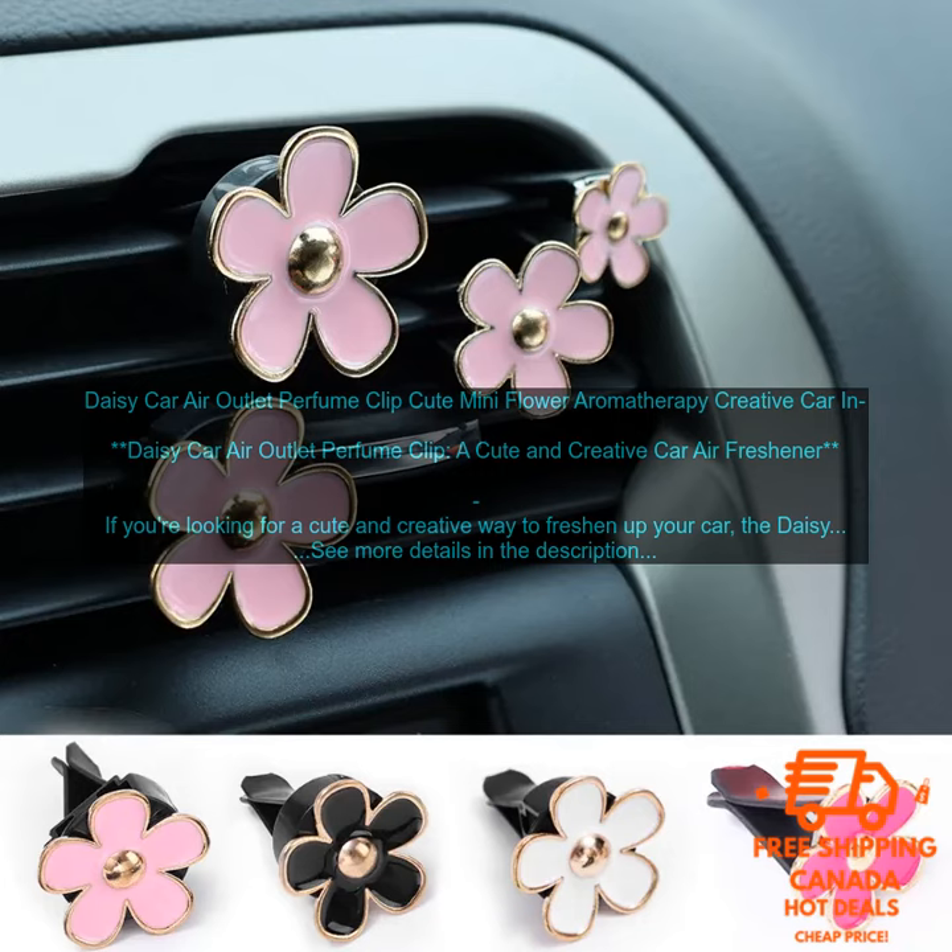The Daisy Car Air Outlet Perfume Clip is easy to use. Simply clip it onto your car's air vent and enjoy the fresh scent. The air freshener is also long-lasting, so you won't have to worry about replacing it often.